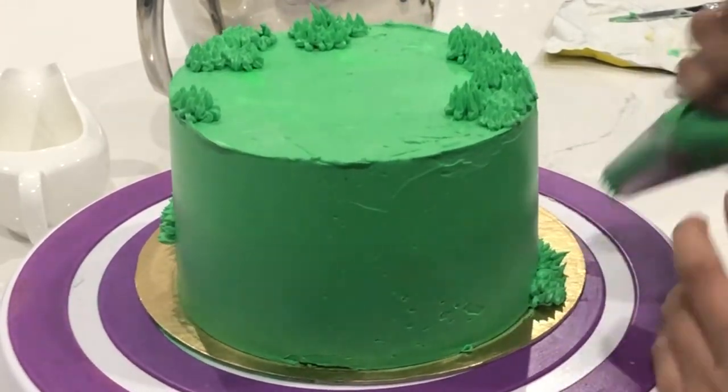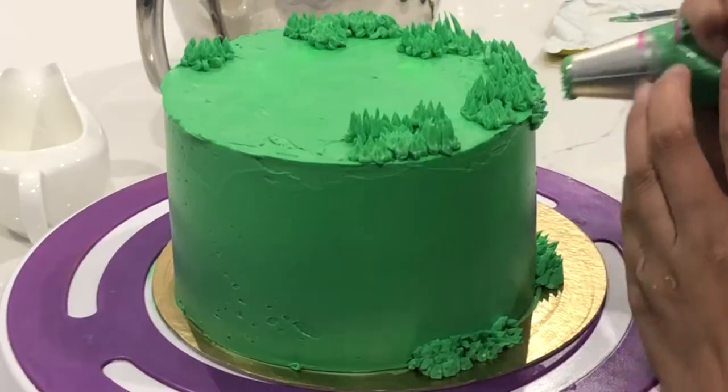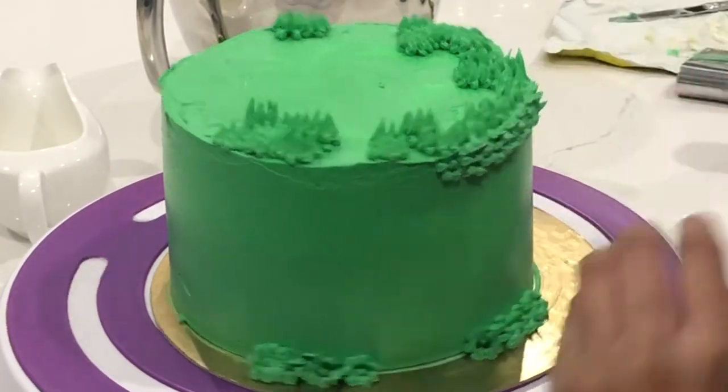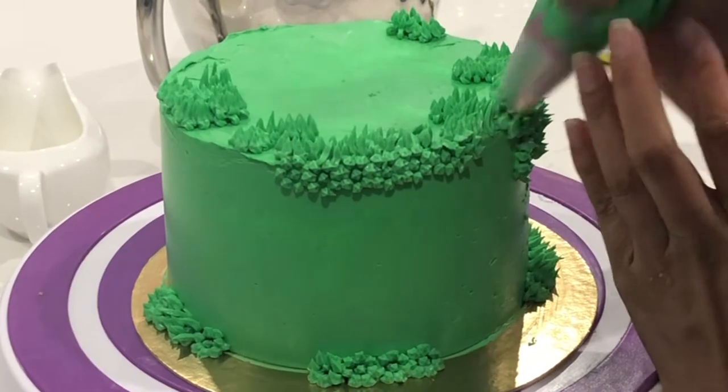A little tip: if you are creating grass on a cake, you want to make sure that you use a fairly large tip. If you use a small tip, it's just going to take you forever. I really only use my small grass tip if I'm making a cookie.